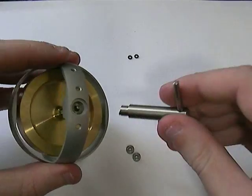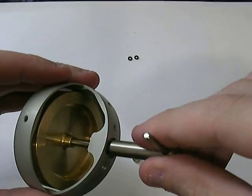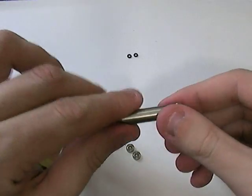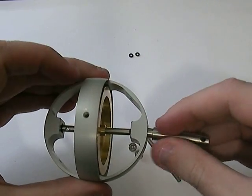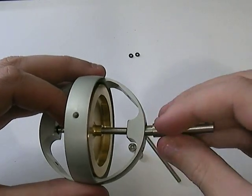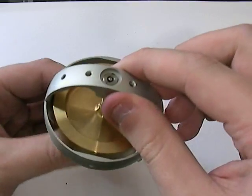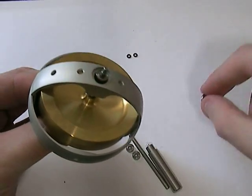So we take the tool and we just align it. You may find the first turn is a little bit hard but after that it should be quite easy. I find that if you take the end out you can then just hold it in your thumb and your finger, which makes things a lot easier. So as you can see that's now undone, it's completely off the thread. So we can just push the gyroscope up — that comes out and we can now take the top off.